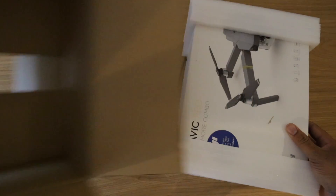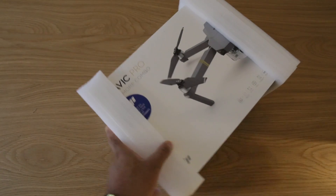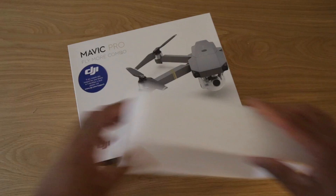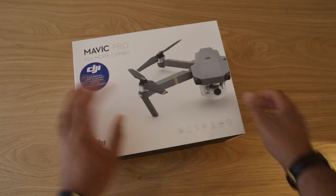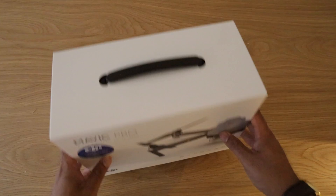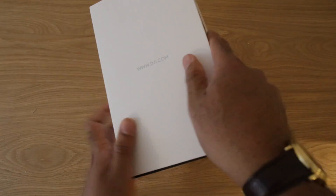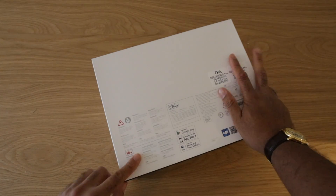I'll just move this empty carton away. This is the Mavic Pro — I got the Fly More Combo pack, which comes with a lot more accessories. This is how the box looks. That's the front, and on the side it just has the website and product details.